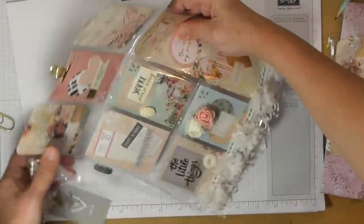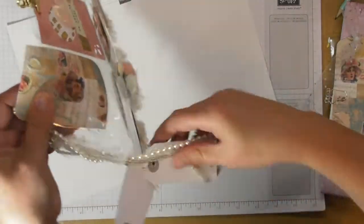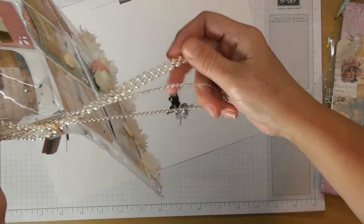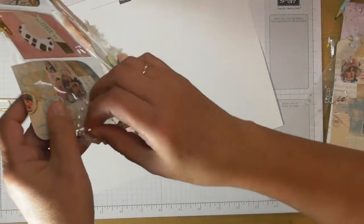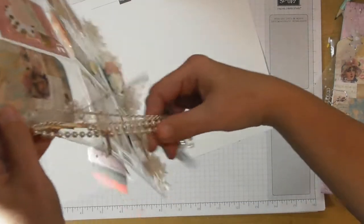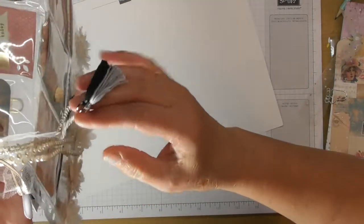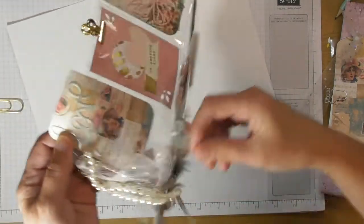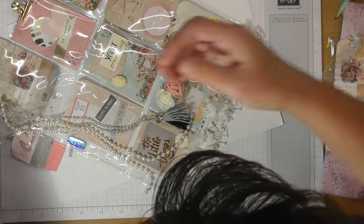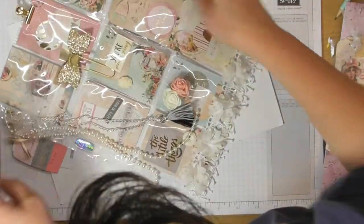I was over the moon when I opened it — it's so beautiful. And then on the side, Danielle has added a chain and pearl trim on a little clip so you can unhook it and put it on something else, plus some little tassels she's made herself on the end with some of that spotted tulle. So pretty.